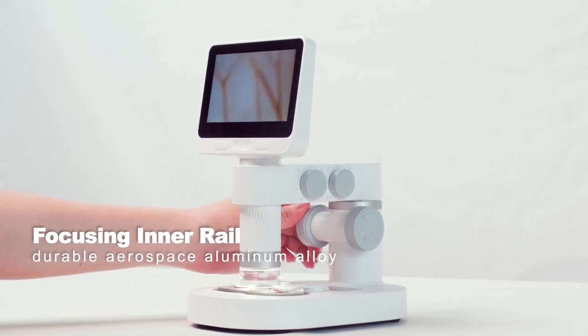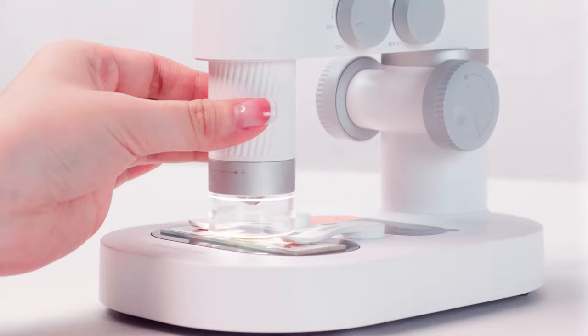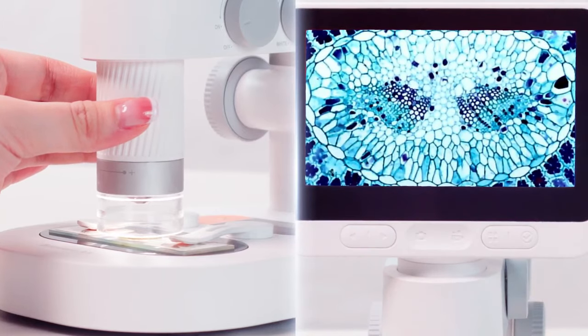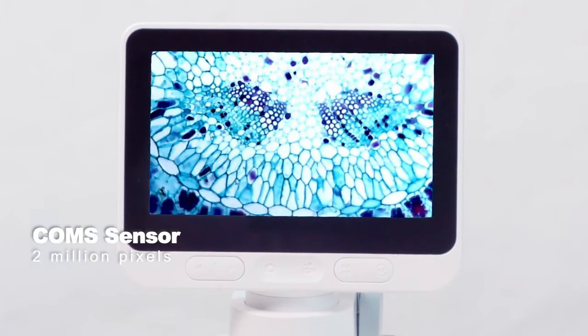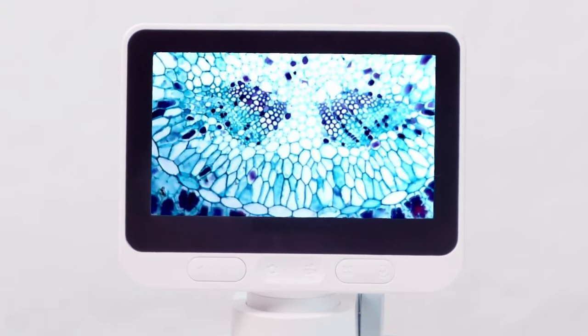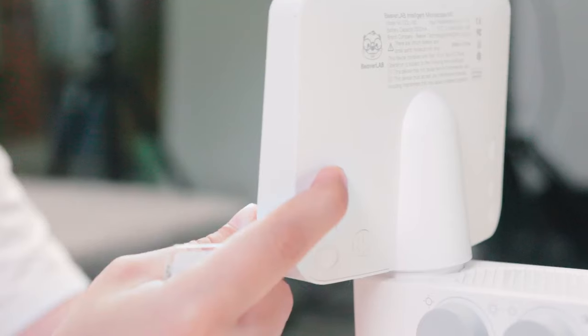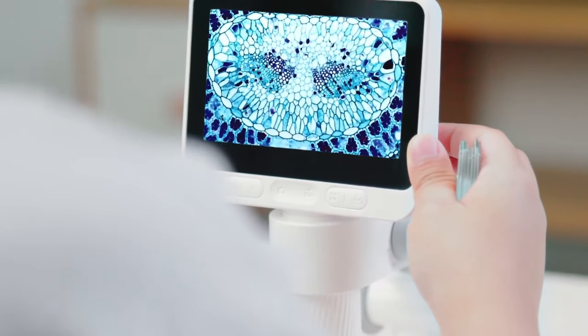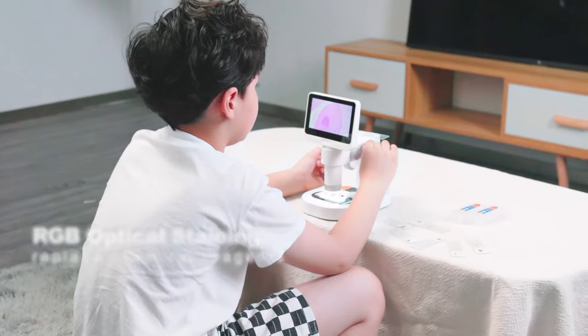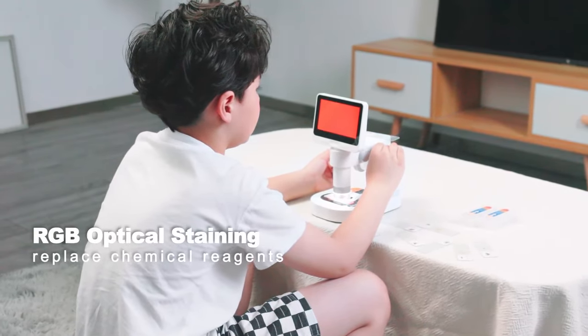Aviation grade aluminum alloy focusing rail gives you a smooth and precise focusing experience. The 2 million pixel image sensor delivers high definition 1080p videos and images, with hybrid zoom capability allowing for magnification from 100x to 1600x.